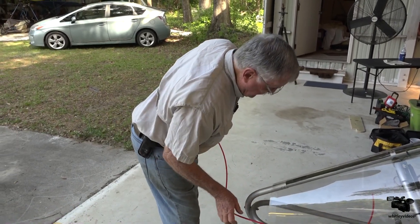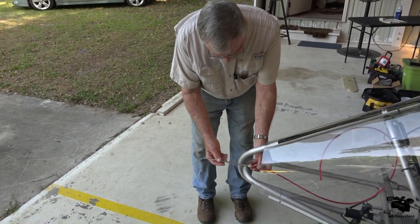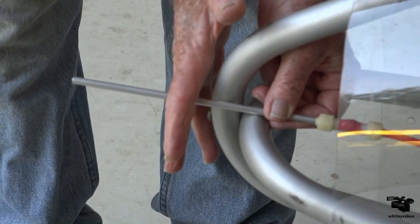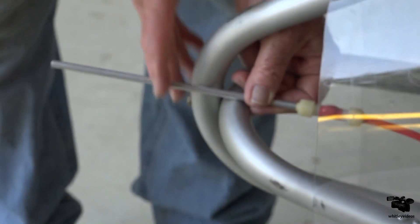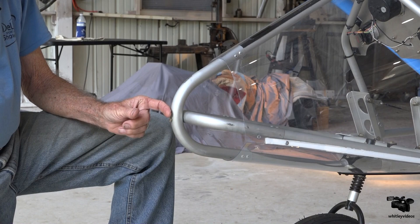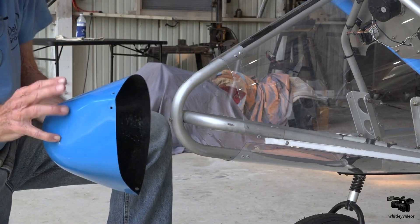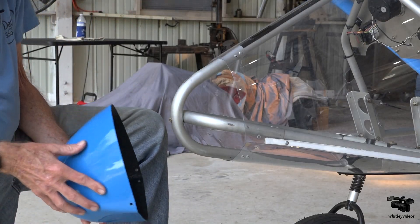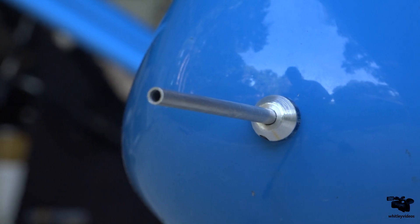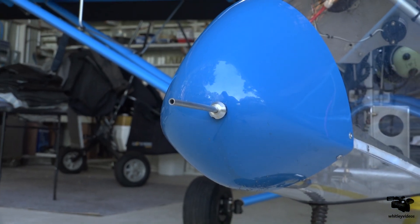Wes was showing you kind of a virtual pitot tube, and here's how it's actually going to attach to the nose of the Aerolite. It will sit up in there, and the nose cone goes over that. We're going to punch a hole through the nose cone and have our pitot tube sticking out the front. I would be remiss if I didn't single out my brother Wes for this beautiful job he did on the airspeed indicator — here's the pitot tube coming out of the nose of the airplane.